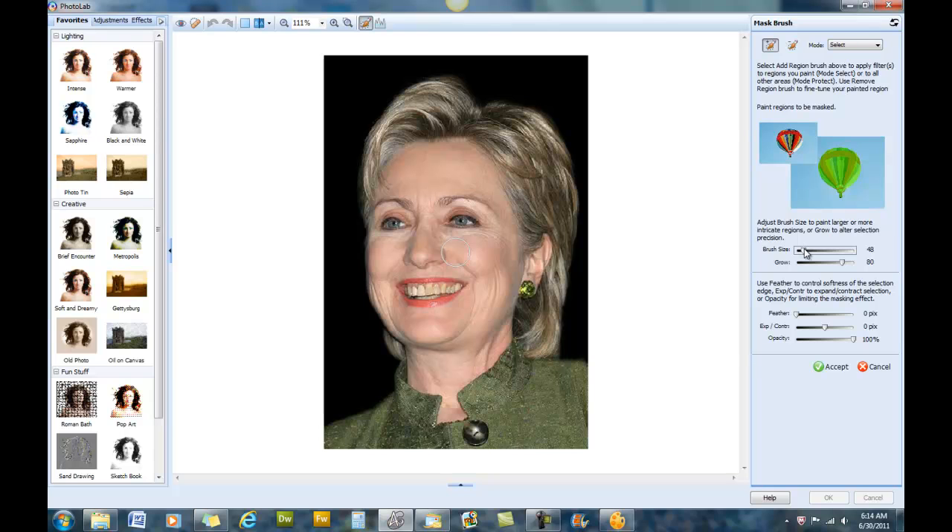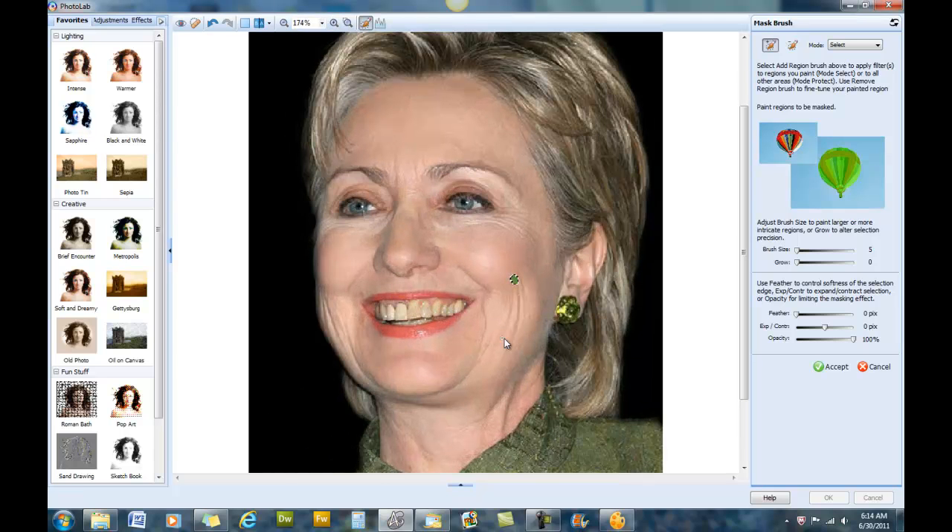We're going to take our brush size down very small — maybe five — and our grow size down to zero. Now we can zoom in a little bit to get a better feel of what we're doing. We're just going to outline some of the lines and wrinkles and take a few years off. I wish it was that easy every morning to just wash away the years.